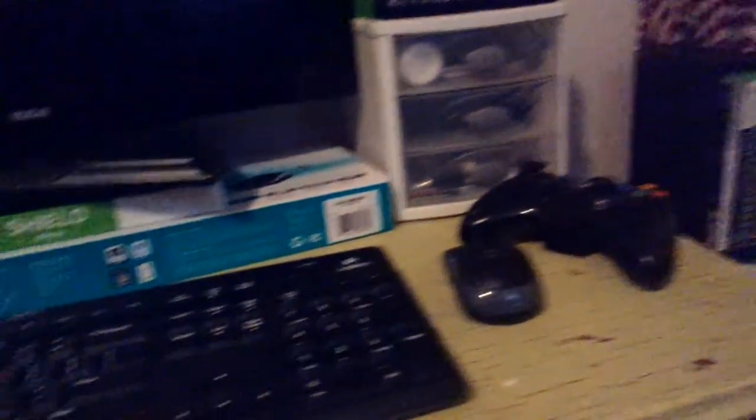Coming up right here behind this cord we have the power brick in the back. That is an Insignia 2.3 milliamp charger, and I believe the cord is Insignia too. It was 13 bucks at Best Buy — really good for the price. I'm still trying to look for maybe a 3.1 or a 4.1 so I can play my games while charging.